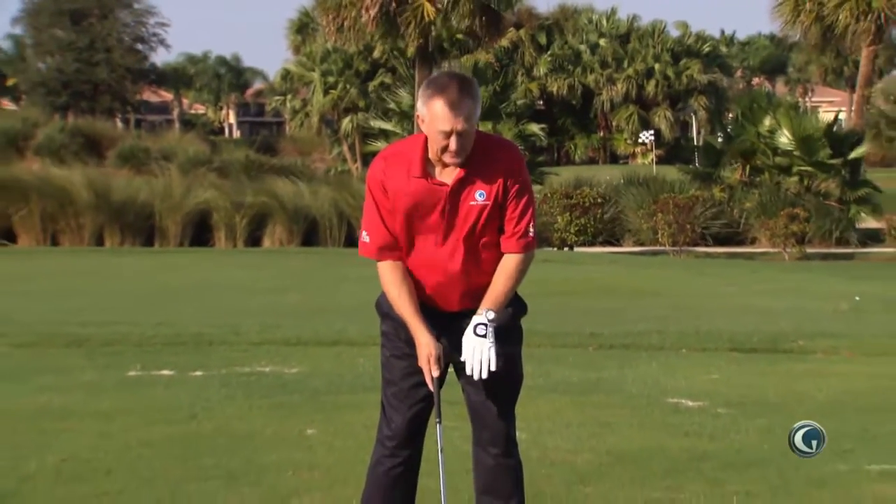I'm Martin Hall, Director of Instruction at IBIS Golf & Country Club in West Palm Beach, Florida. You are too flat. And when you're too flat, making good contact is really difficult.